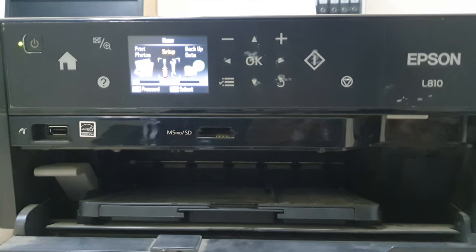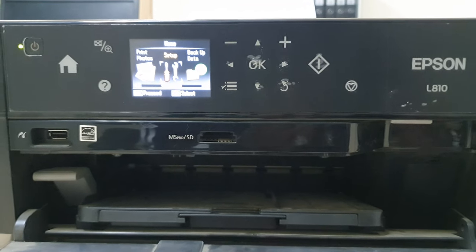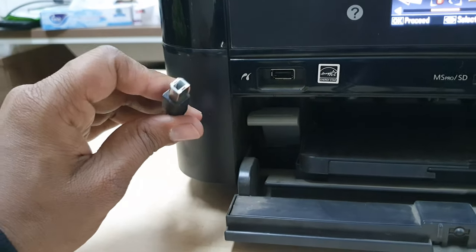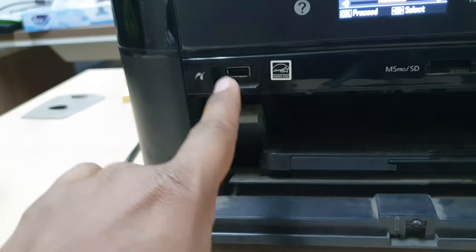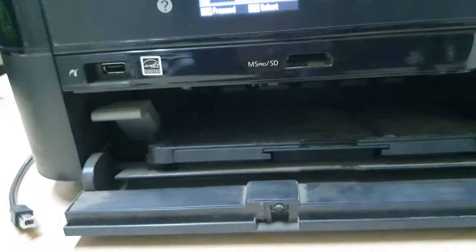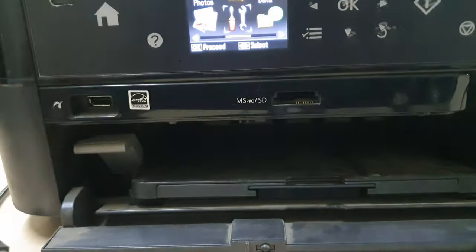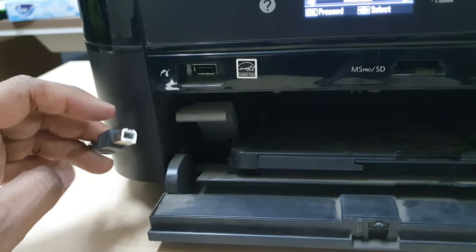Whenever we buy this Epson L810 printer, we might be confused about where to connect it. We know this is the jack that we can use to connect to our computer. When you look at this printer's exterior, you will see there is a USB port and there is a micro HD port, but there is no other port that we can use to connect with our computer.